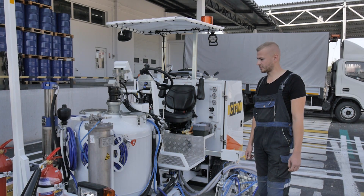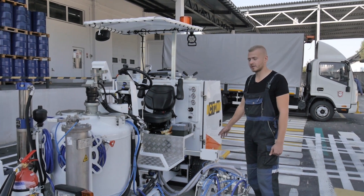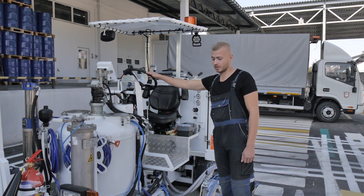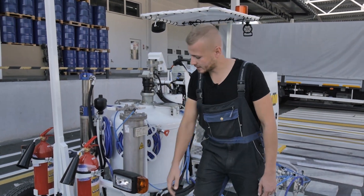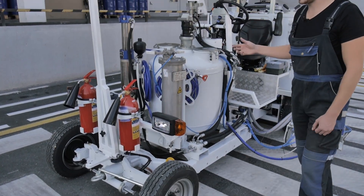This road marking machine can be used in the city and on motorways. This is a self-propelled machine. The movement takes place using a hydraulic drive on wheels. There is a hydraulic cylinder that is connected to the steering wheel and provides control of the machine.